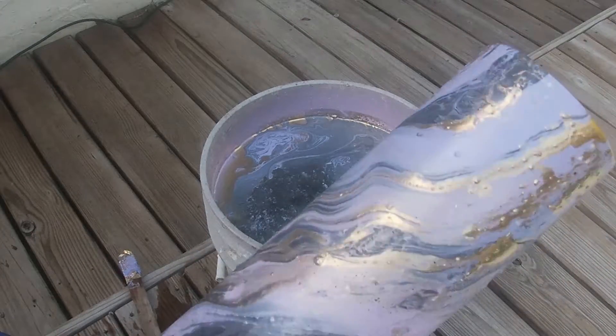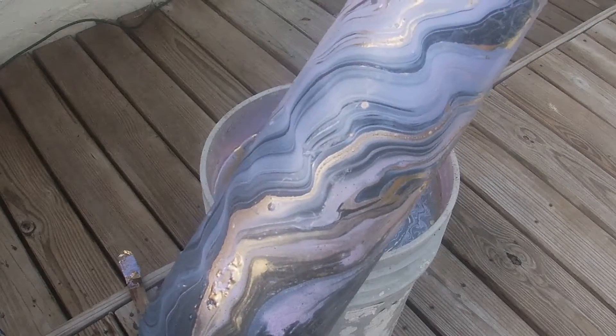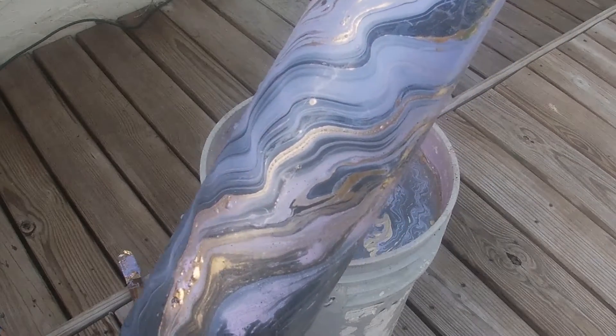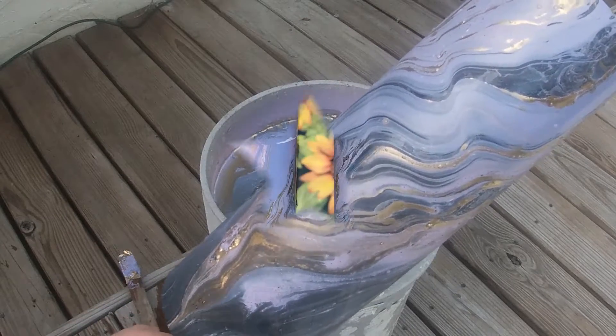Oh my God. Alright guys, well that's it — two for two. I'm very happy with how this turned out and we'll see you next time. Thank you for joining Everything Tomlok Tutorials with Creative Vinyl Designs. Bye!